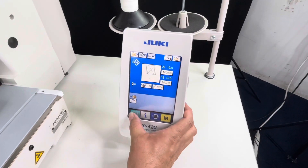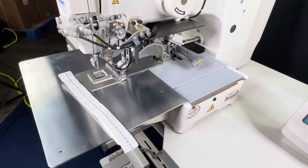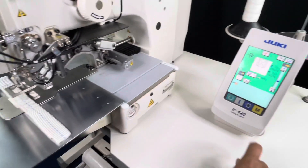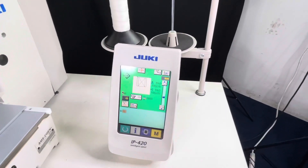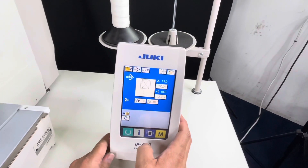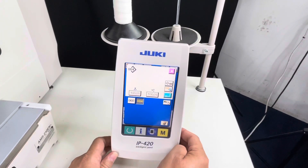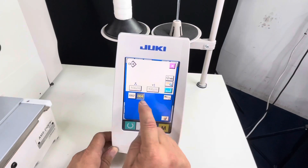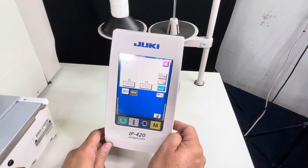We're gonna home the machine, so it's gonna home up. Then we're gonna make sure that we're on the right program — 004. Now if you want to check to see which program you're on, you can select your crest in here, then touch the LED screen. You have two programs in here: 004 and 002. We're gonna select 004 for this project today.